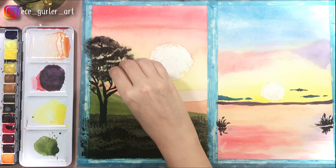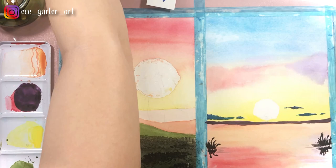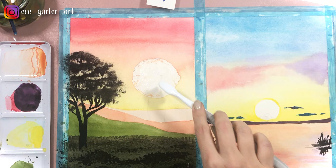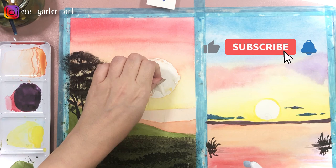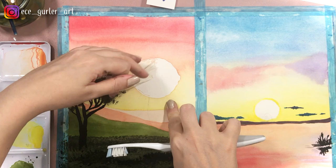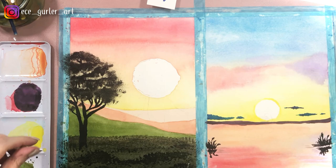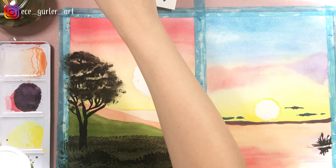As you can see, your tree is ready already. Here we are removing the masking fluid with the help of a toothbrush — just lift a little bit of it and the rest will come out really easily by hand. So as you can see, inside my sun there are some spots of orange. I want to cover that up with the help of my white gouache, because white watercolor is not opaque enough.